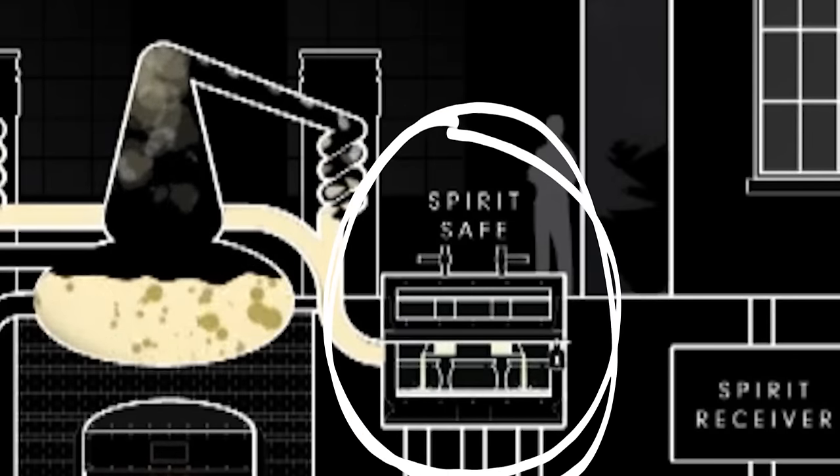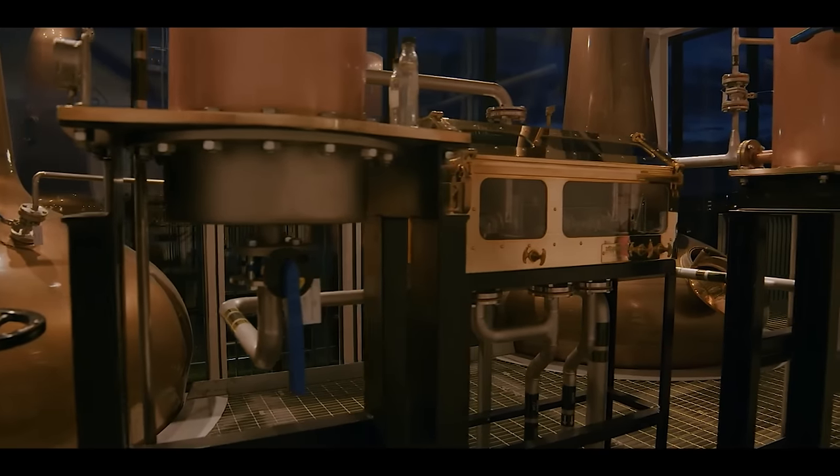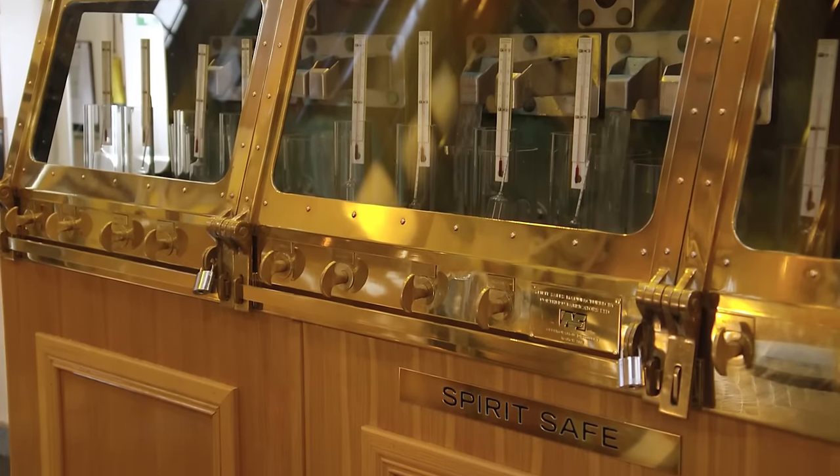If you visit a distillery there's another really cool-looking thing you might see — the spirit safe. When the spirit arrives from the condenser it comes to the spirit safe, which has all these levers and tools like a hydrometer and thermometer to help the distiller manage where the spirit ends up going. The spirit safe is a historic artifact dating back to 1823 and the Excise Act. Basically the government wanted to prevent illegal measurement of the spirit — only the excise man had the keys, and it was padlocked in the safe to make sure every drop distilled was accounted for and taxed accordingly. These days it's largely a traditional thing and the distiller has the keys.